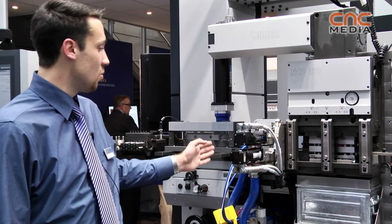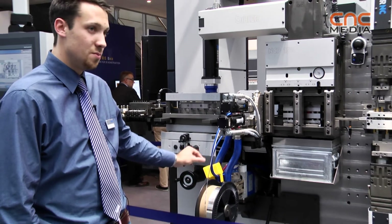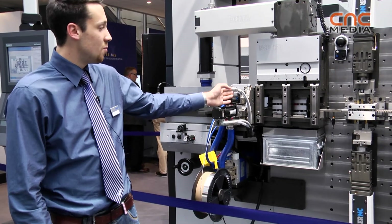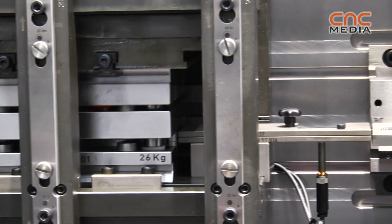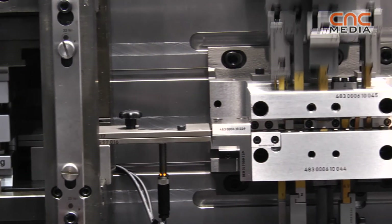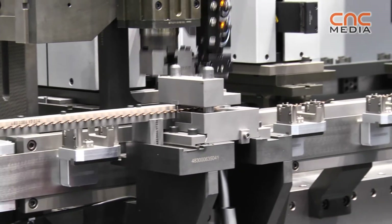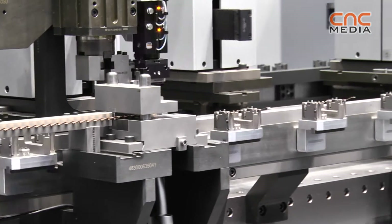Here we have the welding station with a small silver piece. Here is our press, forming tool, and there we cut it and put it on a second part. It comes from behind and we assemble it there with a small engine and put it out at last.